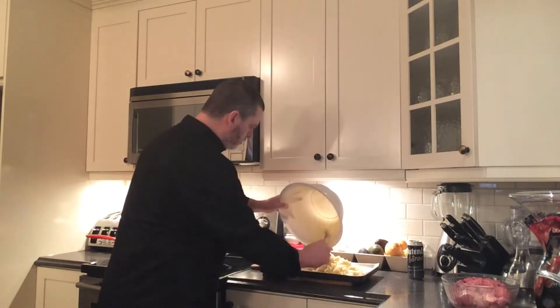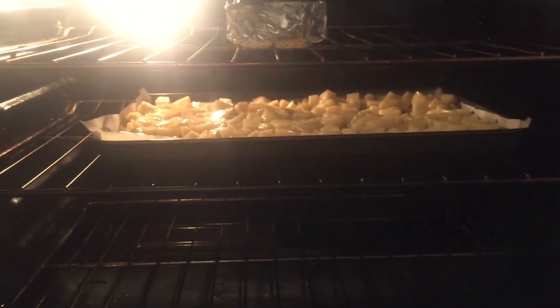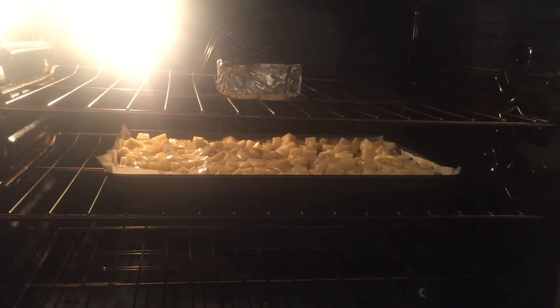Once you've tossed all the seasonings into your potatoes, get them onto a parchment-lined baking dish in a nice even layer. Depending on where your garlic is, move it around and get your potatoes into the center rack at 400 degrees for 25 minutes. My little garlic pod is up on the top rack and my potatoes are in the middle — everything's at 400 degrees, so it's all good.